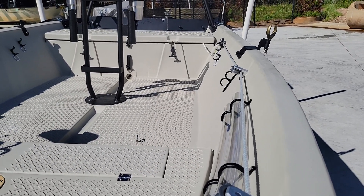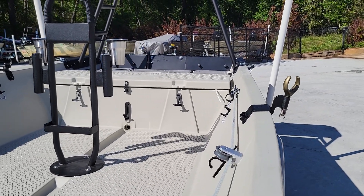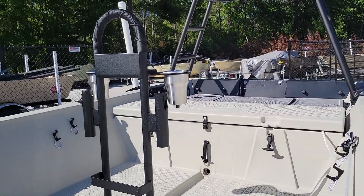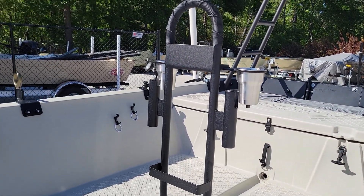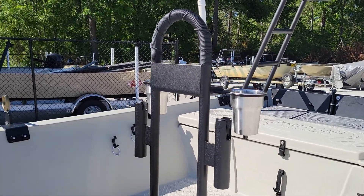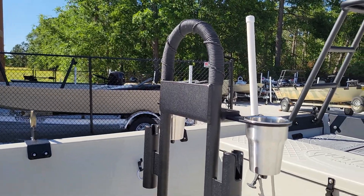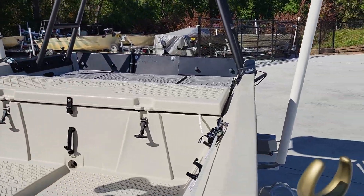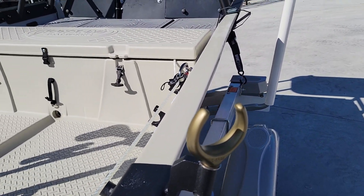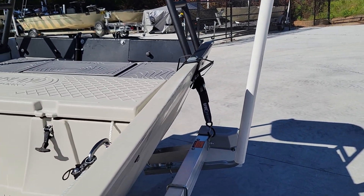Here's the rope leading to the back so they can drop the anchor from back here. We've got what I call a fancy grab bar — it's got two cup holders and rod storage. This customer also opted for the air cord wrapped handle. We've got our oar locks and blade locks.